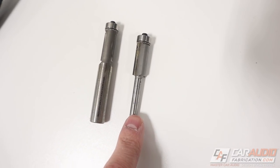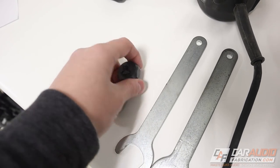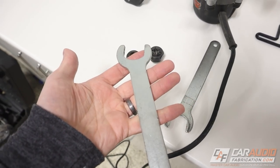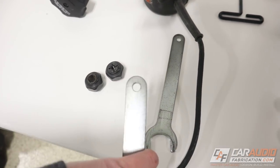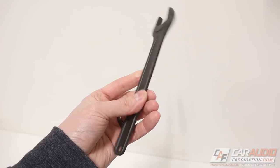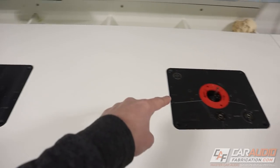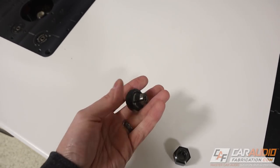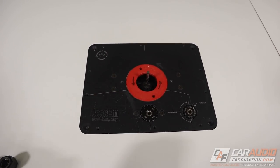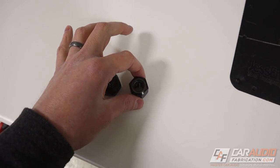Some router bits have a quarter inch shank size and some have a half inch shank size. Both the Porter Cable and the Bosch come with different collets to accommodate those different shank sizes, along with the wrenches to tighten and loosen them. The Porter Cable wrenches are simpler, while the Bosch wrenches are a little nicer. Worth noting: if you have multiple Porter Cable routers like I do and you're replacing one motor with the Bosch, the collet size is slightly different, so you'll need to make sure you have access to the correct collet wrenches for each.